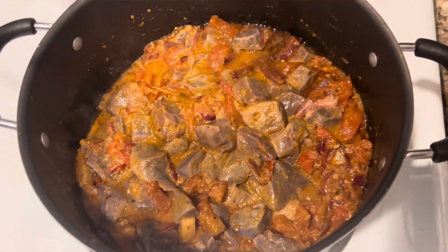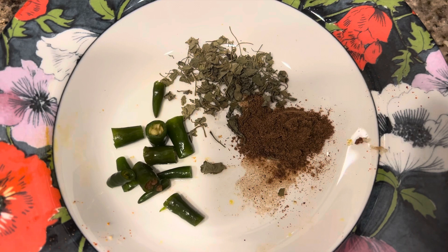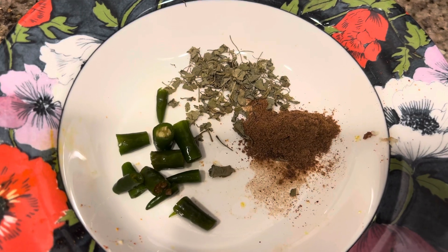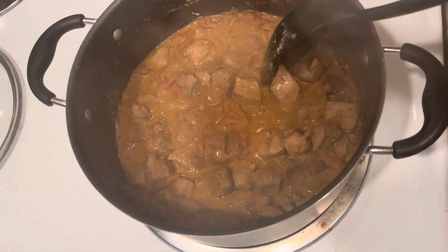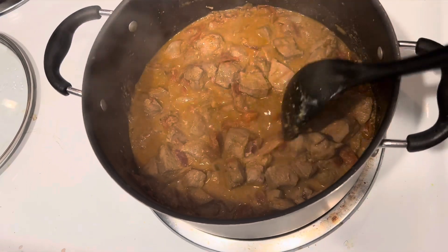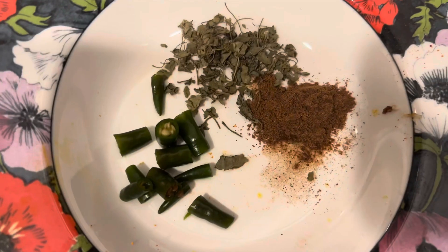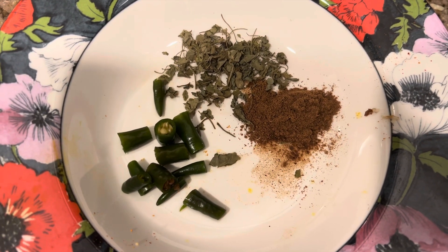Cook it, put a lid on it, and let it simmer for five to ten minutes. After that, take some dried fenugreek leaves, some diced red and green chilies, and garam masala, and put these in after the liver has been cooked for ten minutes. You need to check how soft it is — it is quite soft as I checked with my spoon right now, so now is the time to put these three ingredients in.